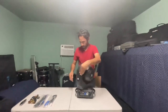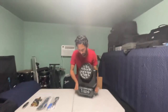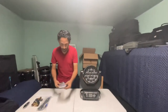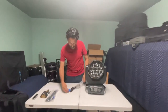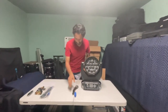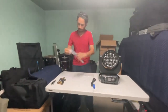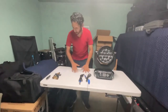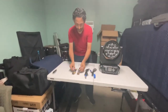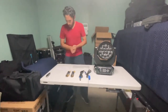So right now we're just talking about what came in the box. We have the light, the power cone cable, the DMX cable, and the two clamps that go on the bottom of this light.